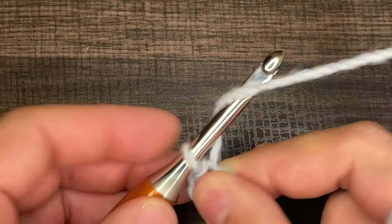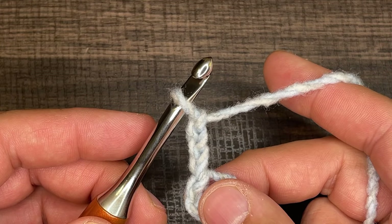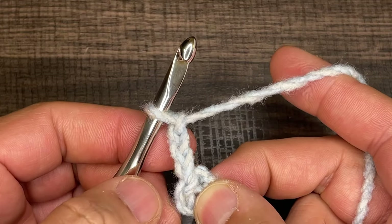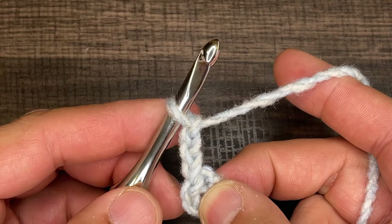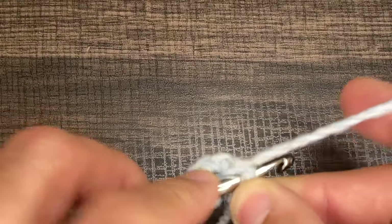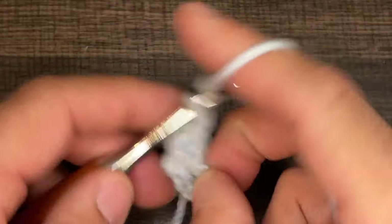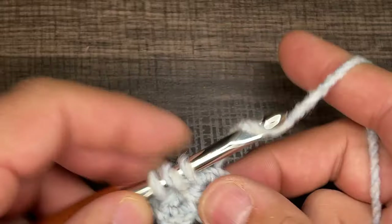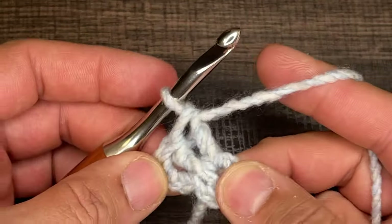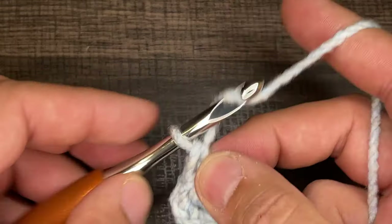From here, we need to chain three, and this will count as a double crochet. So now we're going to work the first round — this is the first crochet for our very first granny cluster. We're going to do two more double crochets in our circle: one and two. So that is one granny cluster right there.